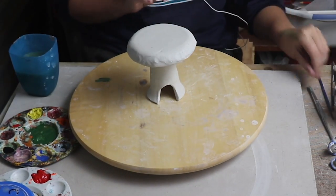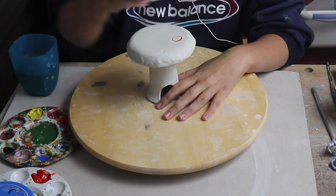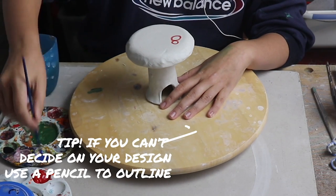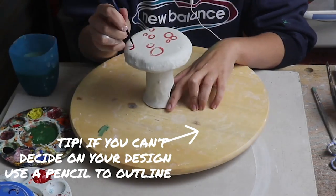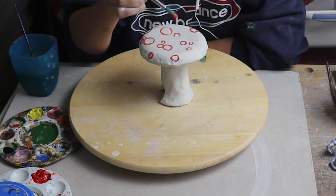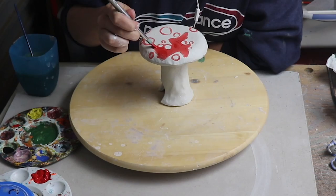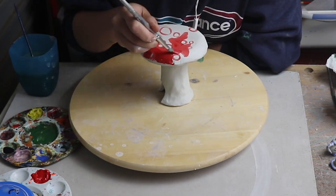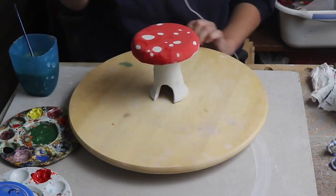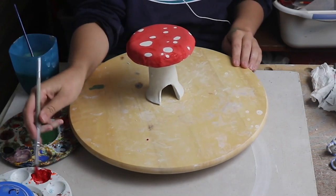Now onto my mushroom. This is going to be a red spotty mushroom, like the kind from a fairy tale. So first of all, I'm going to use a small brush with some red to outline where my spots are going to go. I've put a couple of coats of this red underglaze on here because I want the red colour to be very vibrant.